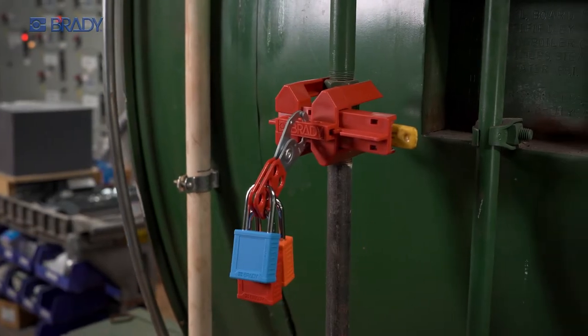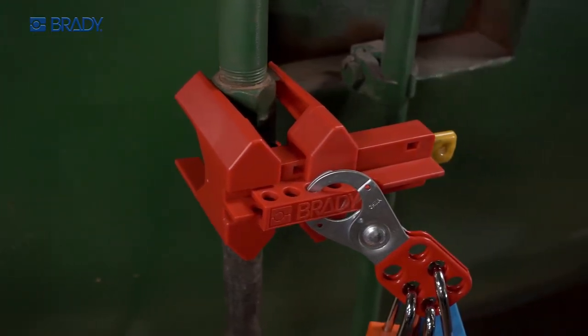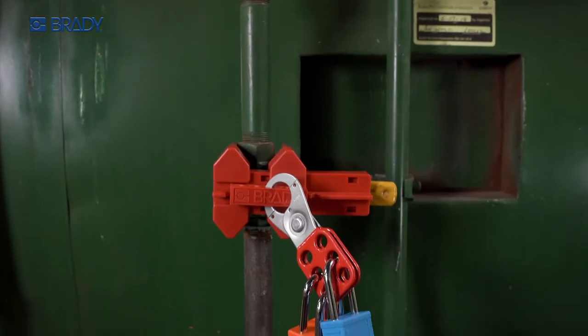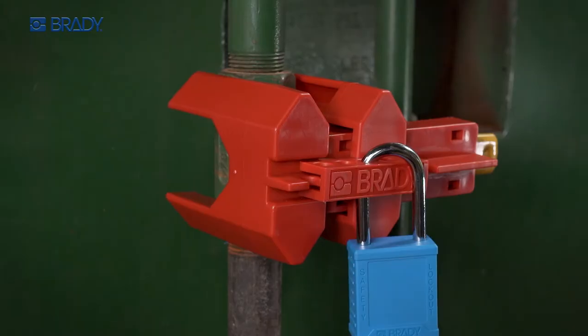Complete coverage, complete protection. The four-legged ball valve lockout from Brady is designed to secure the entire valve, providing maximum safety for your team.